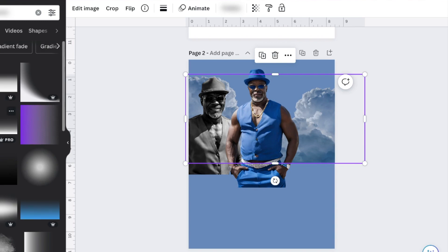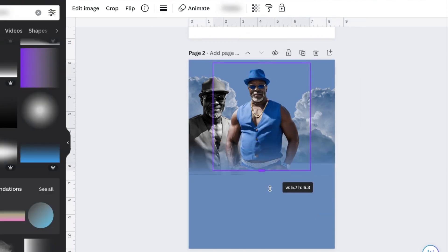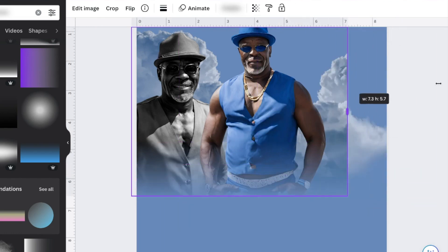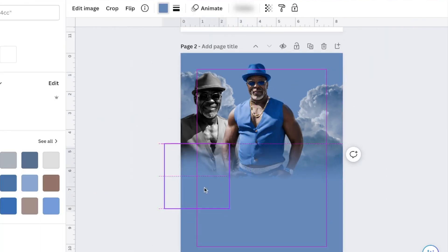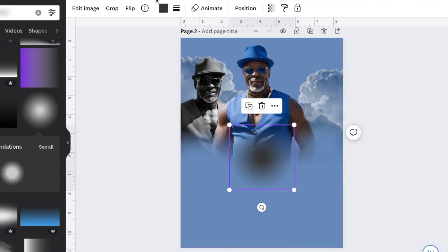First thing: never design too close to the edge. This is very helpful if you are sending it to someone to print or you're just printing it yourself. I see so many funeral programs where the words are literally touching the edge of the booklet, and it's very difficult to print like that because something is going to get cut off. So just keep that in mind.